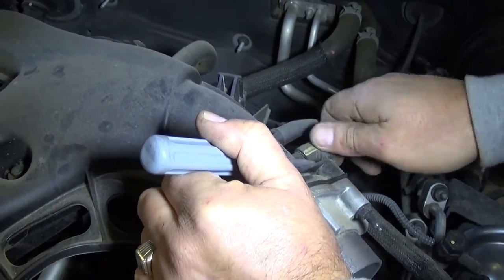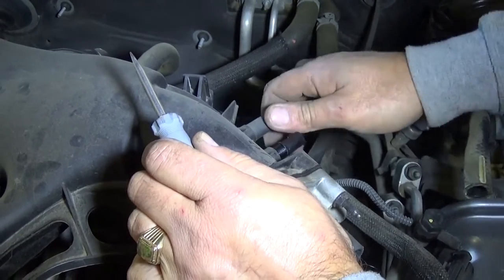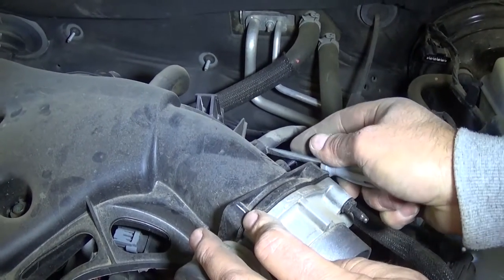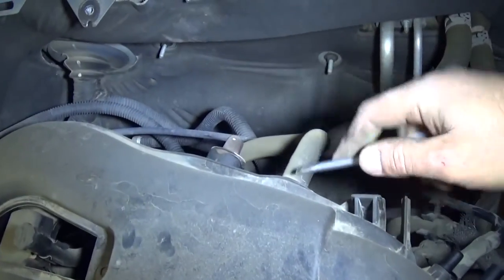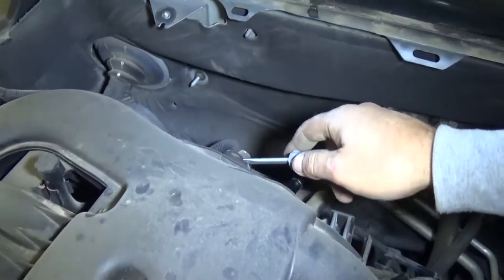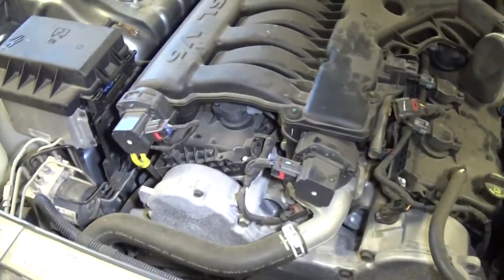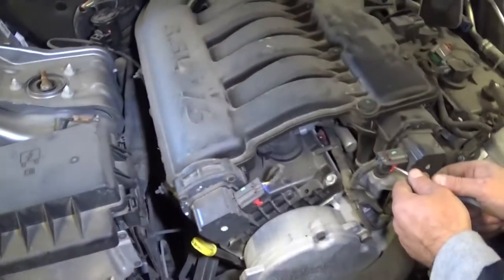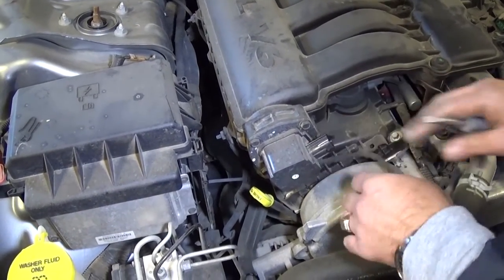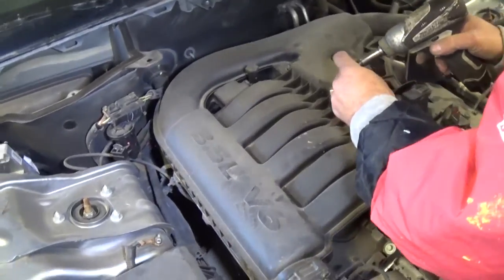This one came loose. It's pretty tight - it's really cold right now so the rubber is not flexible at all. We have another hose there to remove. We got this one out. That's the EGR tube, so this one will just slide out - we won't need to remove it. Then we have two more on the front; some models have only one, depending on emission standards. Now we need to use the 10 millimeter and remove quite a few bolts.